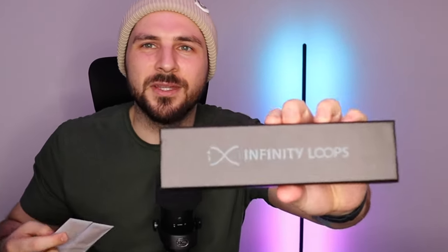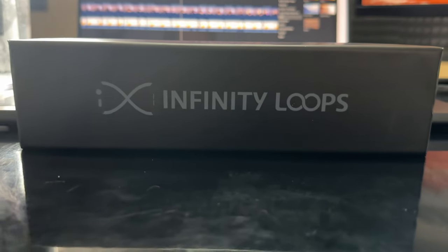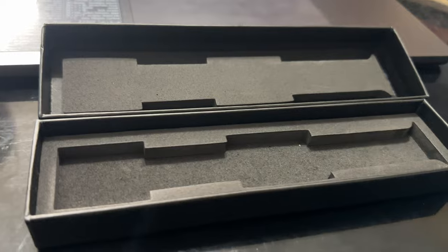First, we're going to start with the Infinity Loops Honeymoon Suite. The box is branded Infinity Loops — it's a pretty nice box. It does have pretty cool branding on it, simple and to the point, and I like it.